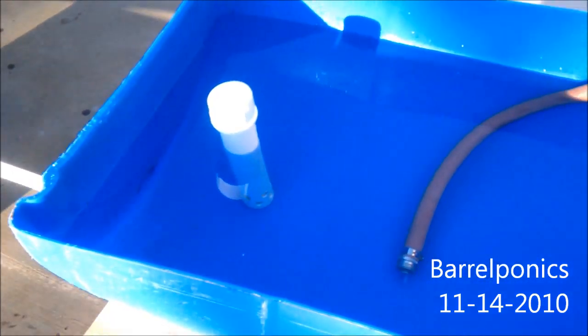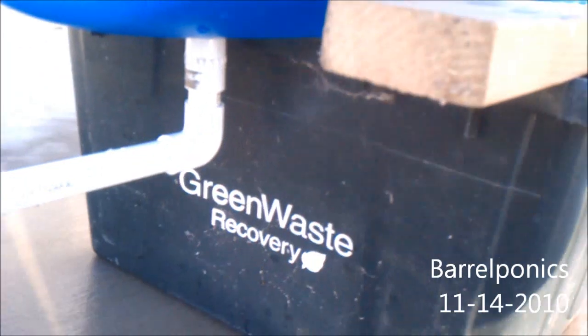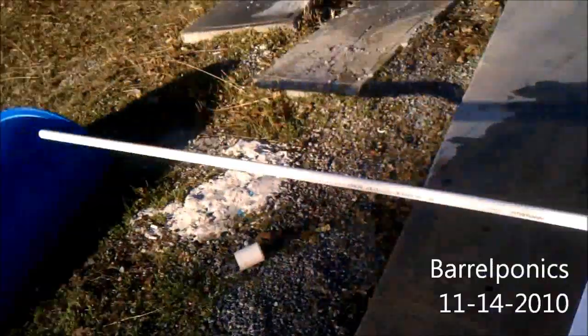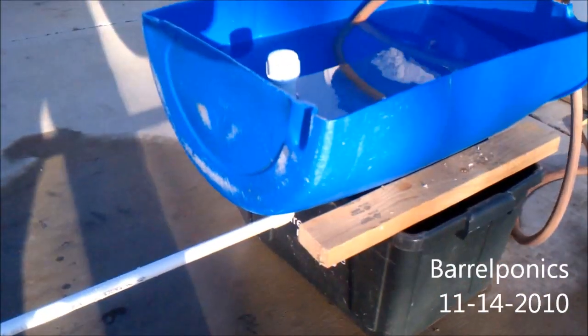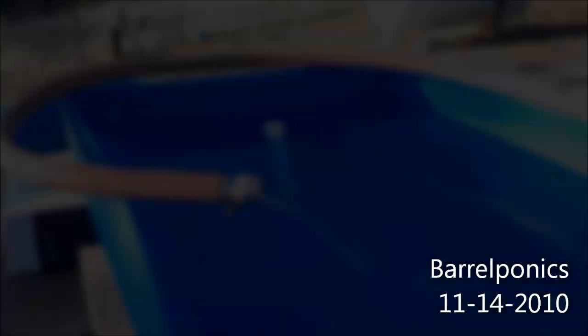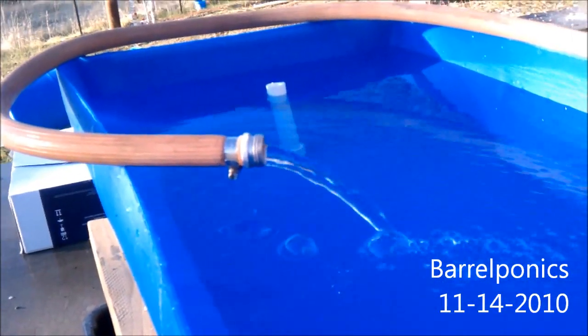We went ahead and added a 90-degree fitting coming out of the bottom and extended the rest of the three-quarter inch pipe. I'm going to get this going and come back when it's siphoning. You can see the water level is about to reach the top of the standpipe — the tube the water comes out of.